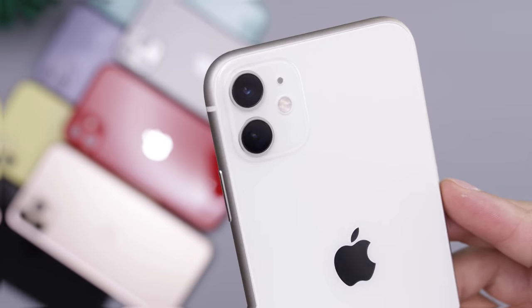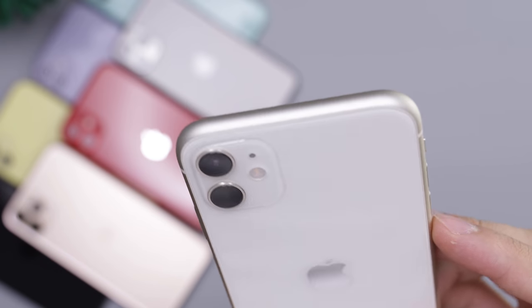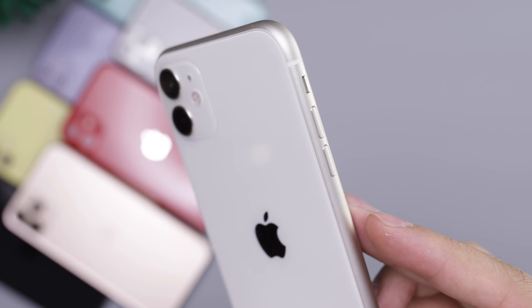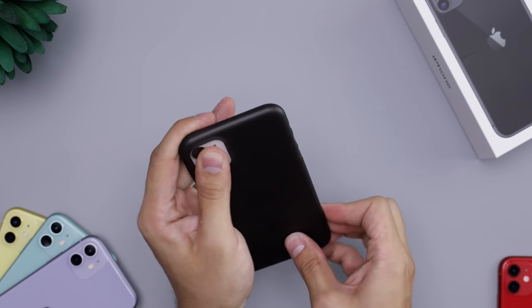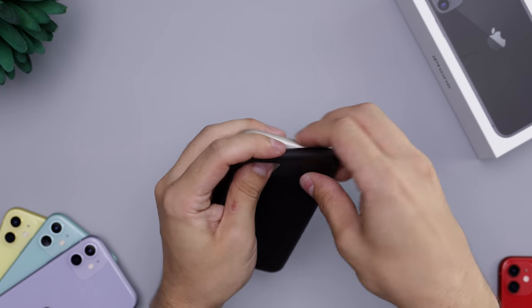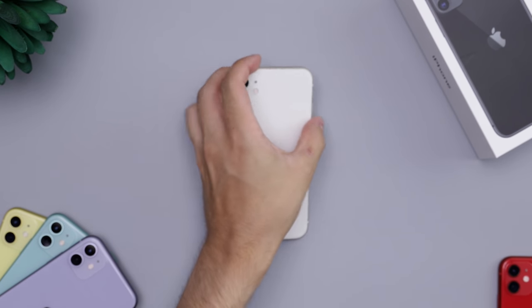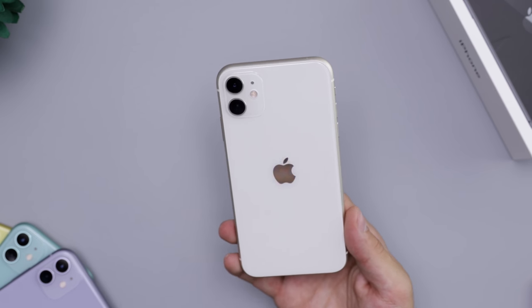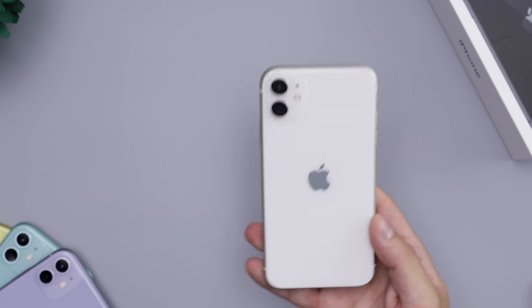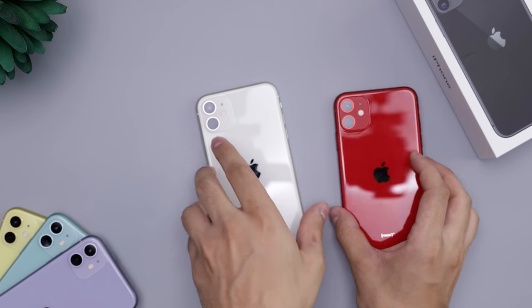The phone looks really good with the white color. If you like a white color phone you can't be disappointed — they're not doing anything weird this year like the cloudy white on the 10 and 10S, which I hate. Even if you have an XR in white, this one is definitely not going to look worse; if anything, it might look better.